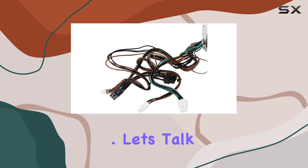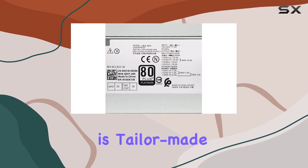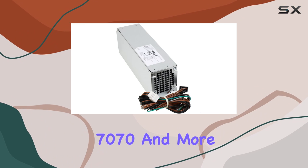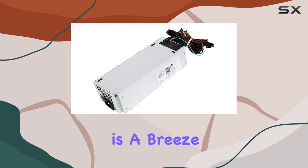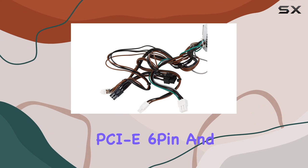Let's talk compatibility first. The D500 EPM000 is tailor-made for a range of Dell OptiPlex models, including the 5060, 7060, 7070, and more. With a variety of compatible model numbers and part numbers, finding the right fit for your system is a breeze. Plus, with connectors like CPU 4-pin, PCIe 6-pin, and PCIe 8 (6+2) pin, you're covered for various configurations.